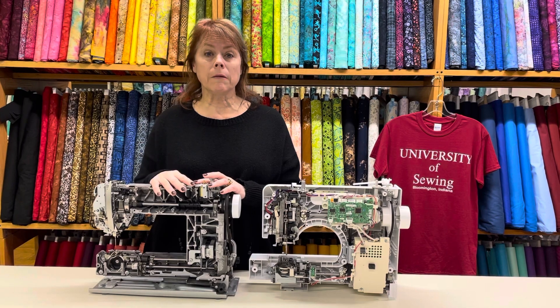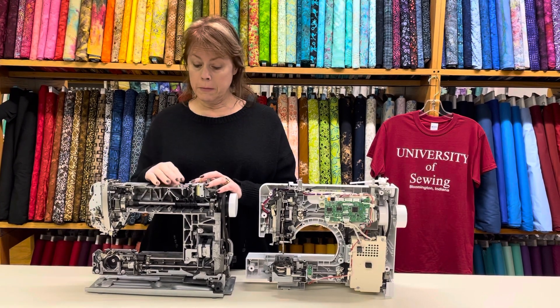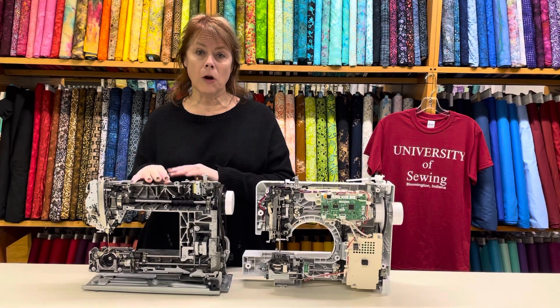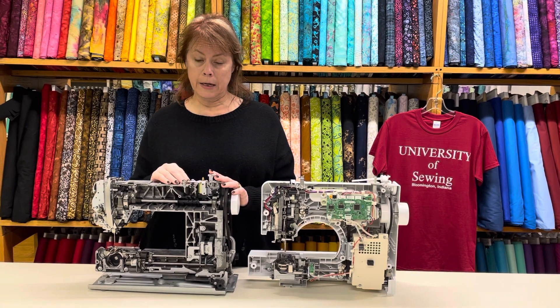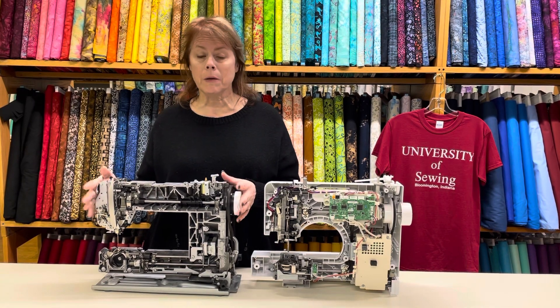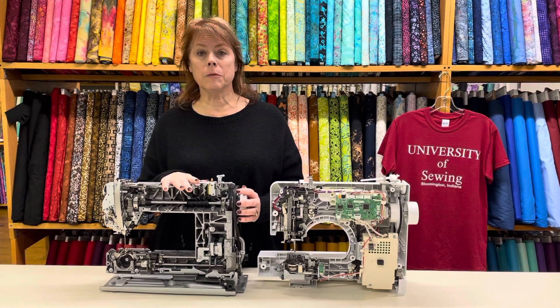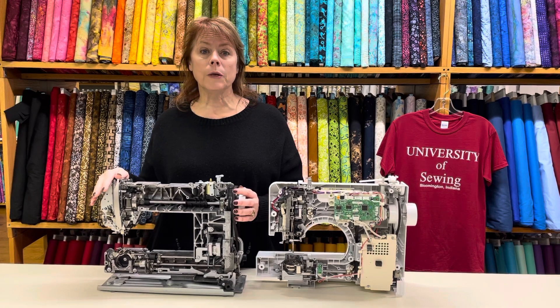From time to time we also get demo machines — ones that have been used at Bernina to teach classes. Their service technicians check each machine after classes to make sure everything is perfect, then they send them to various dealers across the U.S. and we can sell them to you at a discount.